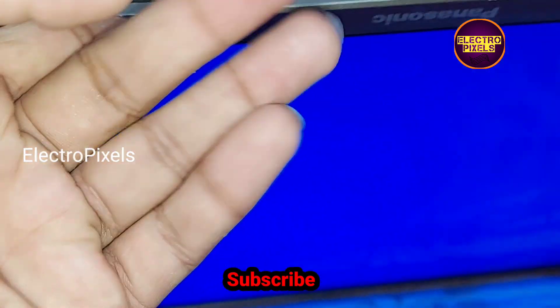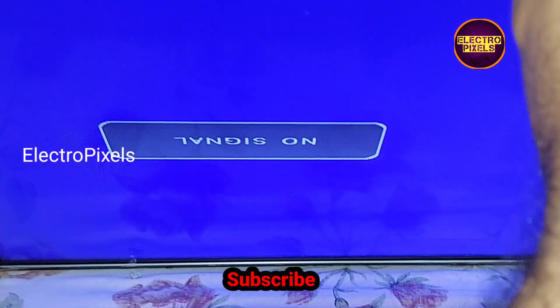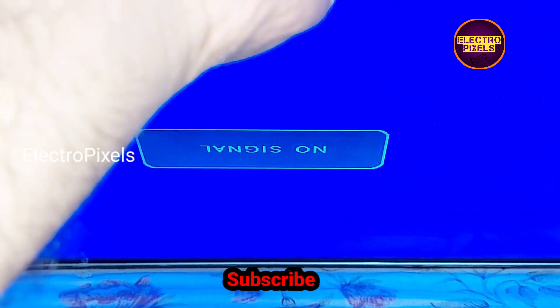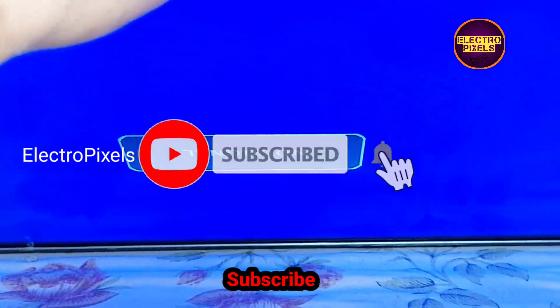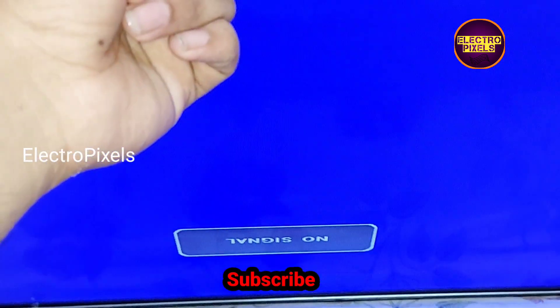After bypassing the VGH voltage, here you can see the VGH visual shorting is removed from the panel. Now the TV works fine. The panel complaint is solved successfully. Now there is no picture freezing issue — the picture freezing complaint is solved successfully.